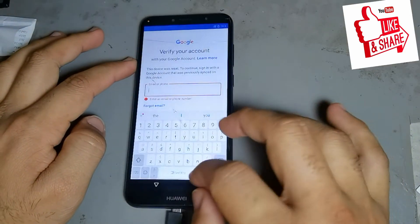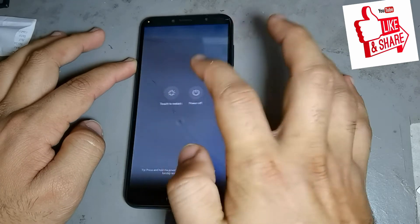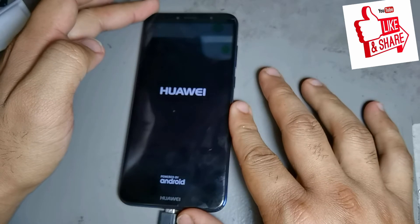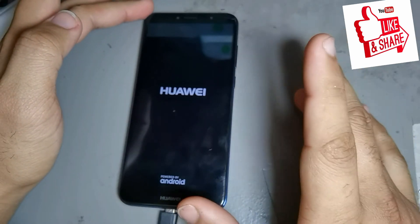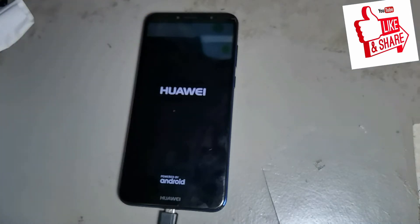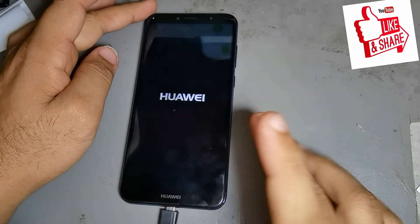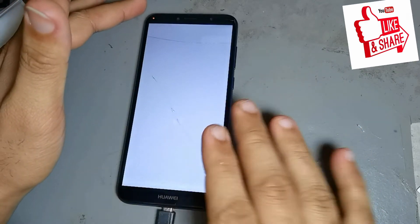See, there is a Google account — do not forget that Google account. This video shows you nicely how to do it for Huawei Y6 2018. Version 8.0 and 8.1, both are 100% done. I am not using any application — only using the settings. I am not downloading any application.